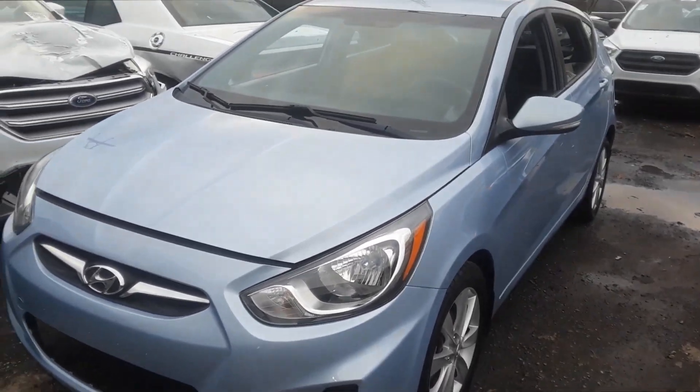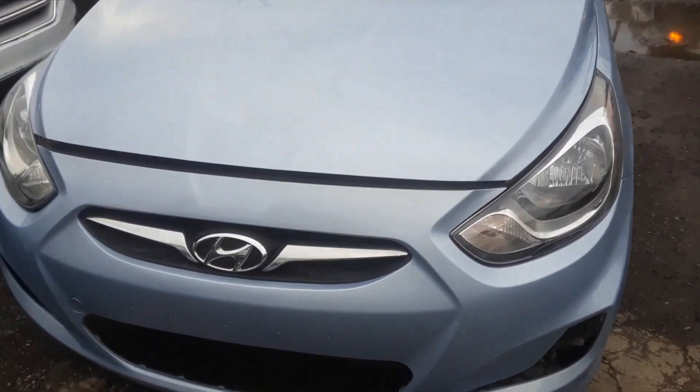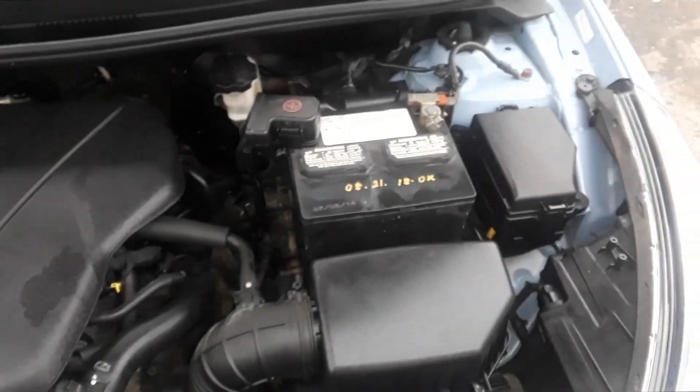Joe Beermaster. We have a 2013 Hyundai Accent — this applies to many years. I'm going to show you where the fuse box locations are and the OBD2 hookup.